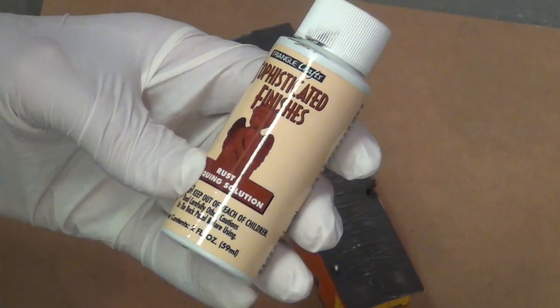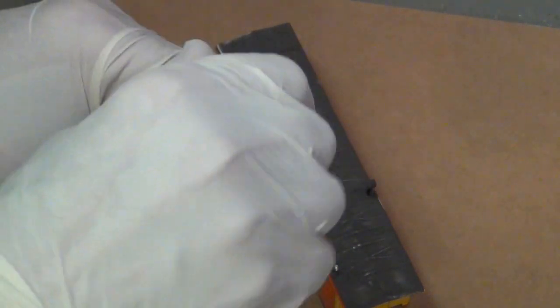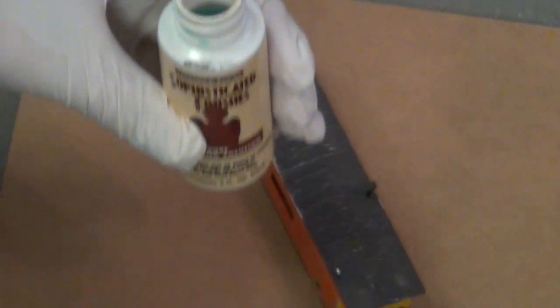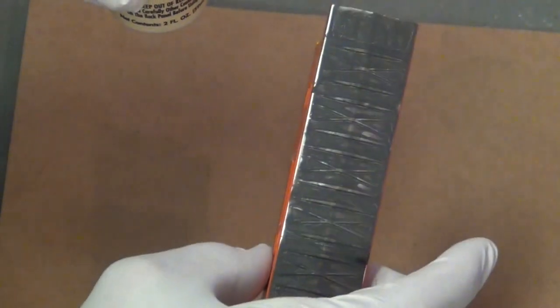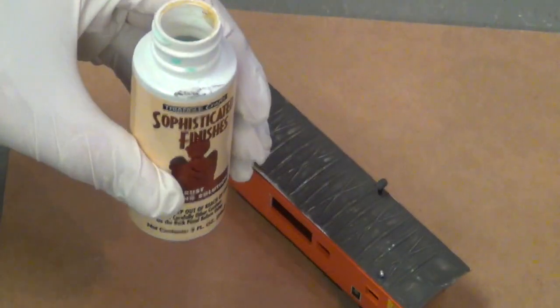Once this is all dry, we're going to use our Sophisticated Finishes Rust Antiquing Solution. We're just going to apply this liberally to the top of the roof here, and we'll let this dry overnight. The next day we should have a nice rusty roof.